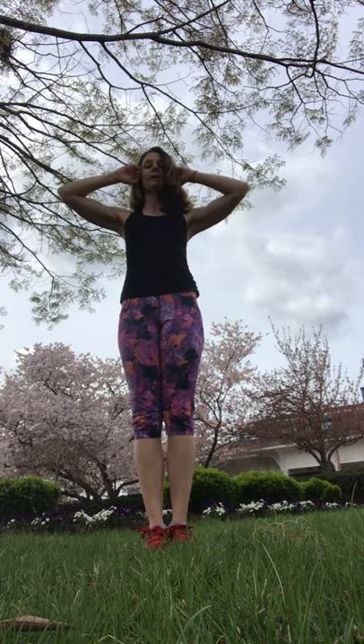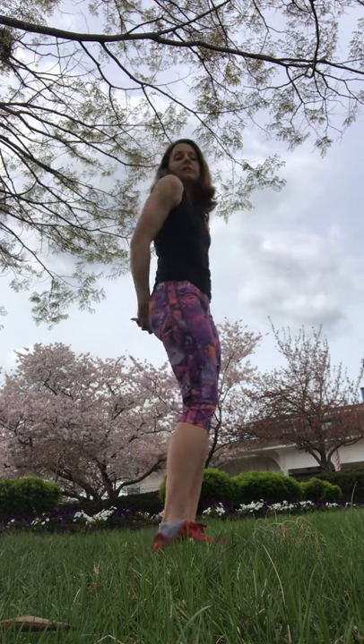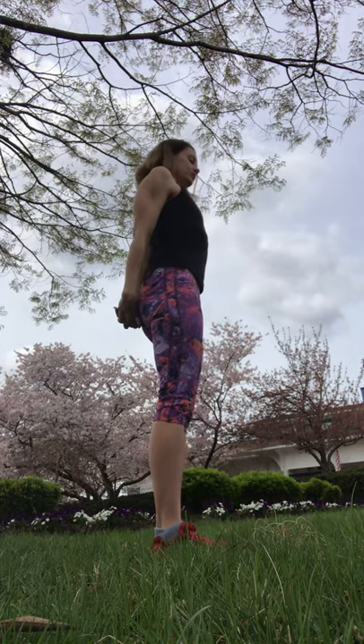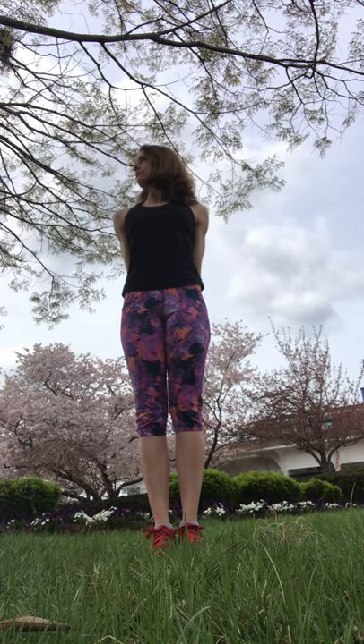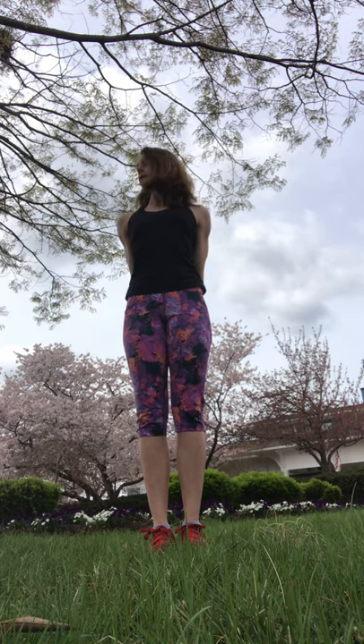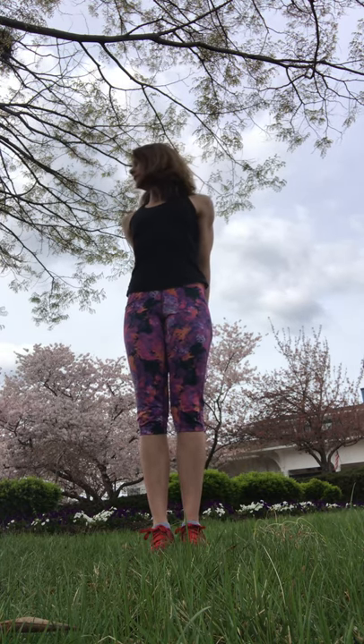Then we're gonna warm up the neck. You can interlace your fingers in the back and kind of pull them down, stretching the front of the chest. We're gonna move our head side to side. Maybe push down with the opposite heel. Find some space in your spine. Add a bit of strength to it and spread the stretch from your foot all the way up to the top of your head.